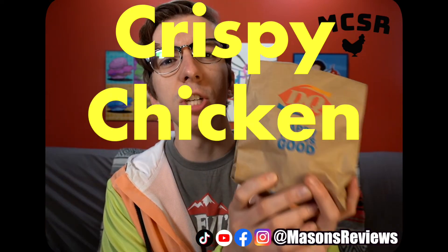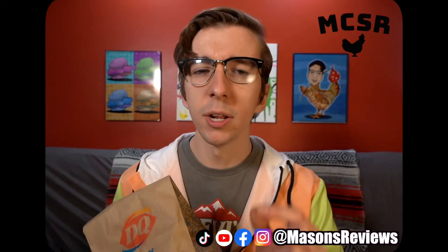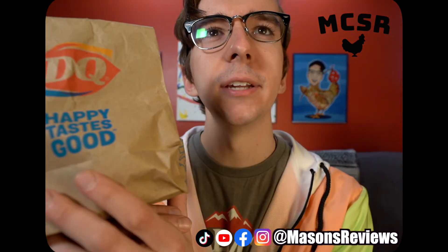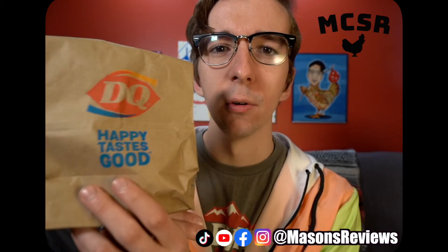We have Dairy Queen's crispy chicken sandwich. I paid $5.79 for this sandwich, so it is a bit expensive for a standard chicken sandwich. But nonetheless, I gotta try it. Look at that — 'Happy tastes good.' Don't know what that means, but give that marketing guy a raise.